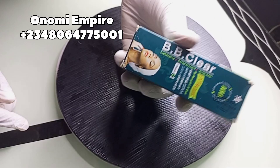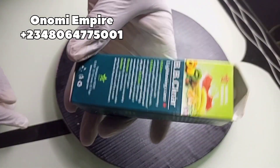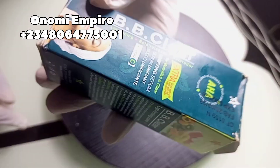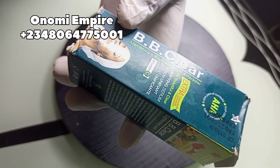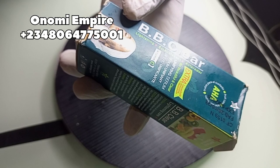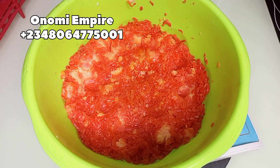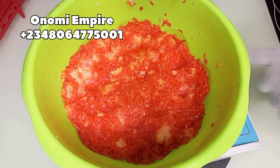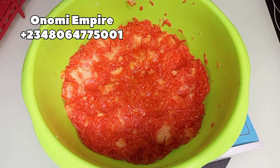The next ingredient we want to use is BB Clear oil. This BB Clear oil is amazing for the skin — it helps to reduce dark spots and signs of aging, firms and tones the skin, and is rich in antioxidants which lighten tough areas on your skin, like your hands, feet, and neck — those places that are difficult to blend. This serum is very effective for this production since we're making a whitening soap.